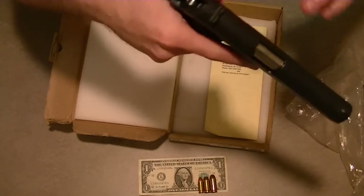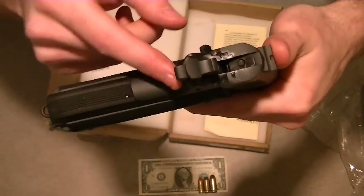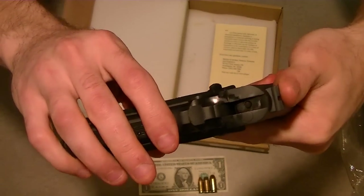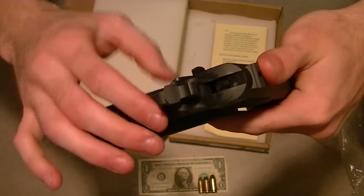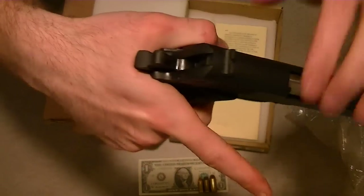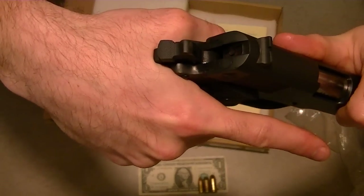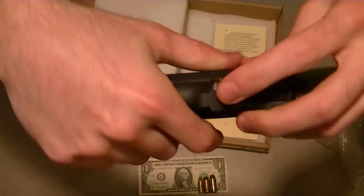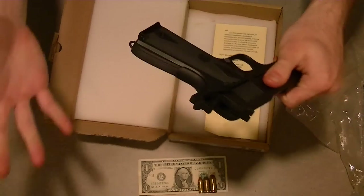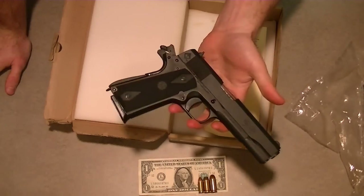The only other feature I'm going to change - I forget the name of this part - it's the rear safety here. I'm going to get the beavertail one, the fitted one, because when you hold the handgun it's not that you get bite from the slide - I don't think that would be a problem. It simply is that this hammer will come down and you have the chance to pinch your hand if you're in a hurry and you grab it and shoot fast, so you could run into that problem potentially.